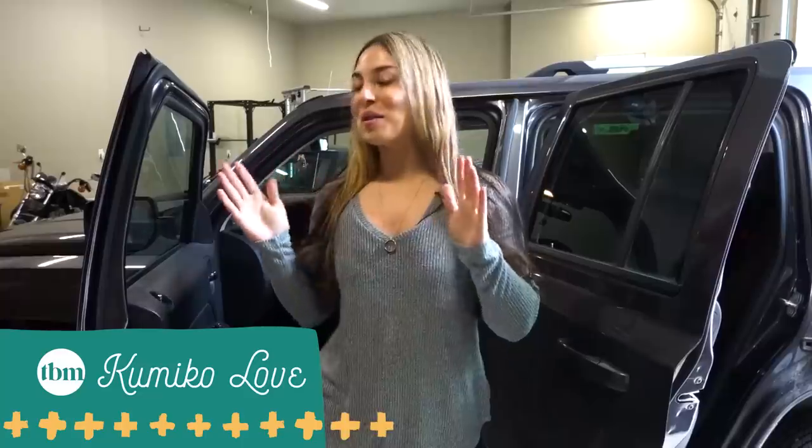Welcome to the Budget Mom YouTube channel. I'm Kamiko Love from TheBudgetMom.com, and today we're gonna be talking all about cleaning tips, tricks, and hacks for your car.